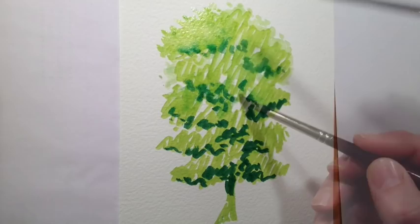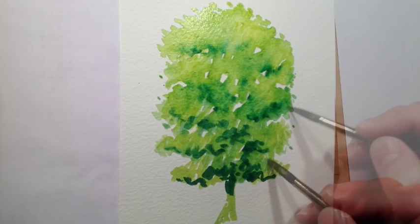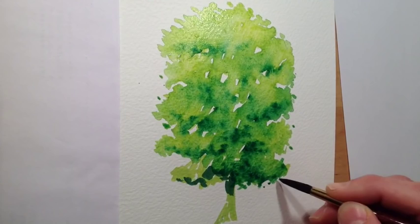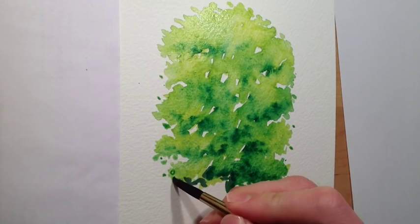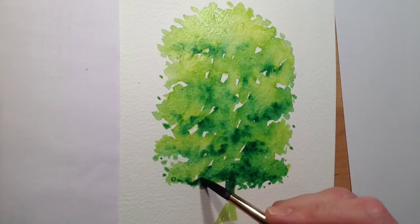I'm just adding water to the Aquamarkers fresh on the paper and moving that water as it soaks in with the marker colours around. I didn't add lots of details when laying down the marker basics — I'm doing that now with the brush, putting in little details like individual leaves and the edges of the tree. I used more water at the top where I wanted colours more dilute and paler, and less water at the base so the colours stay darker and stronger.